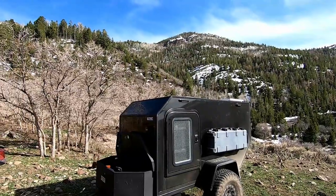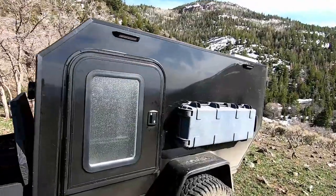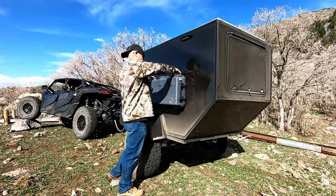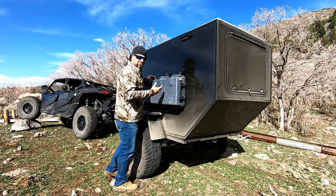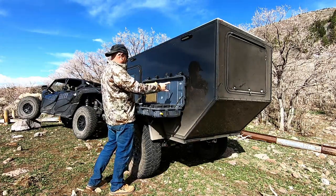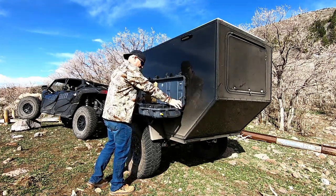We have dual LED exterior lights on this side. And this right here is what I'm calling the AK-40 kitchen gun case — hence the pew pew reference. It is attached to the trailer with six bolts going all the way through holding that together.